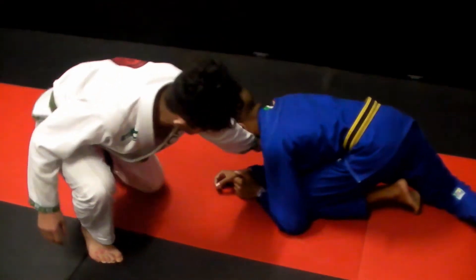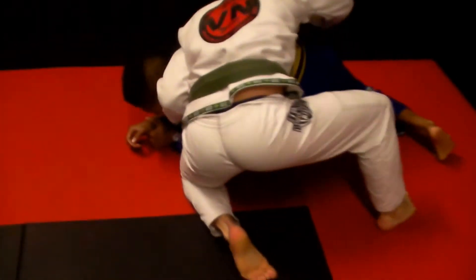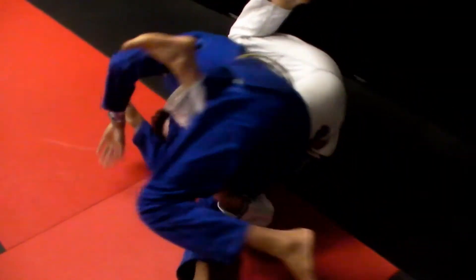As he goes for a takedown, step back, cut under his leg, tighten his back, control his hips, bend, switch your legs, and then this leg comes over. Then you grab his neck and then you move over.